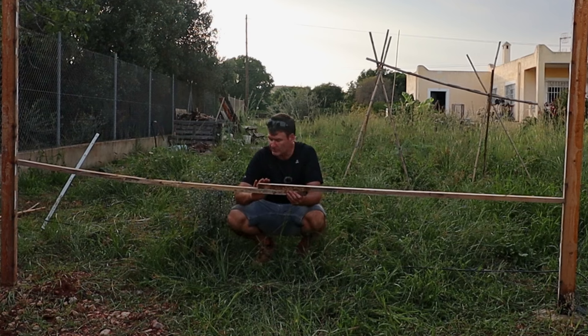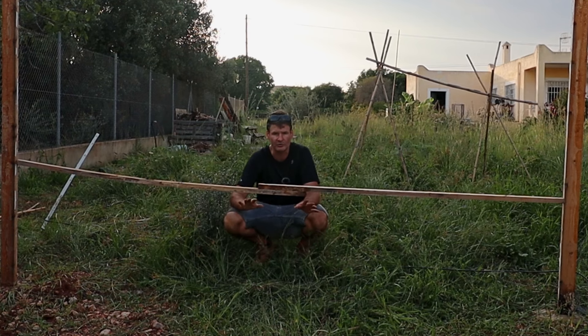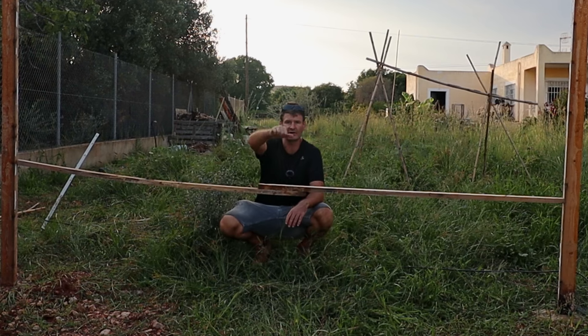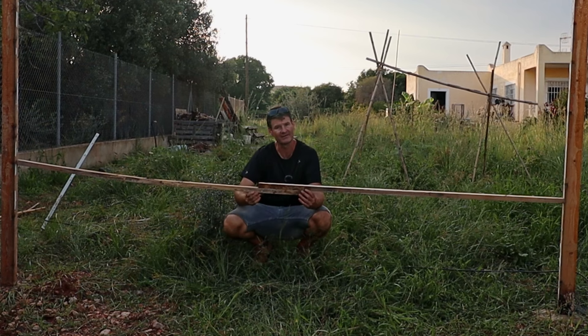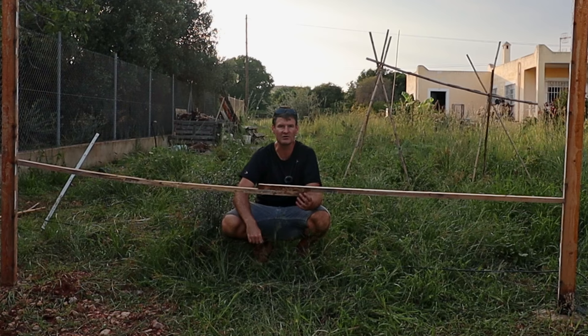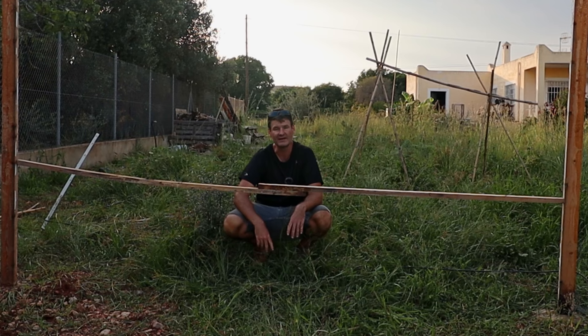I'll put a support brace here and I'll probably raise it up a bit more because I'd like the door to be a little bigger — just to be able to throw compost in there. There'll also be a smaller door on the top side where I can harvest eggs. That's all I've got for today. We'll see you in the next episode and thanks for watching.